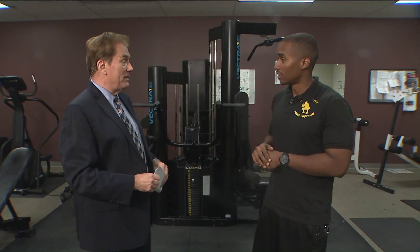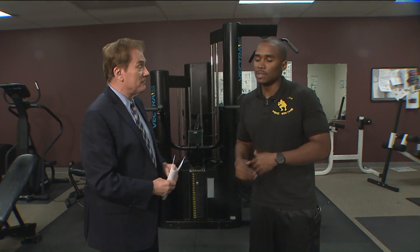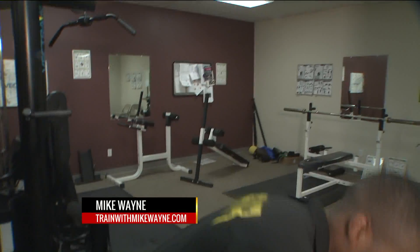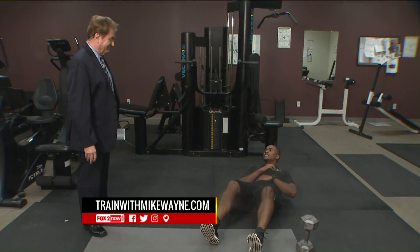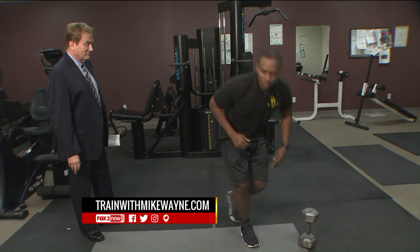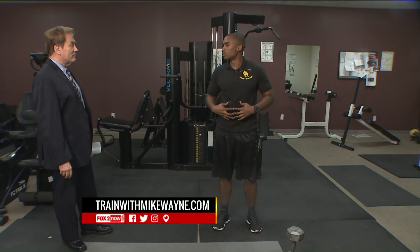So what does that mean and how do we do it safely? Typically the most common assumption when someone says strengthen the core is: oh, I need to do some ab exercises. So what they'll do is jump down and start doing like a thousand crunches or a thousand sit-ups and push-ups.